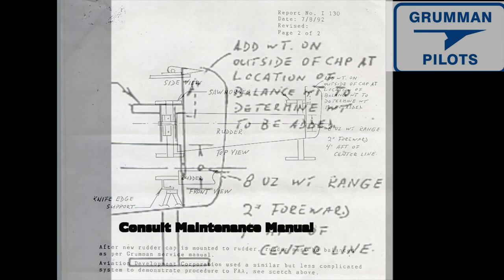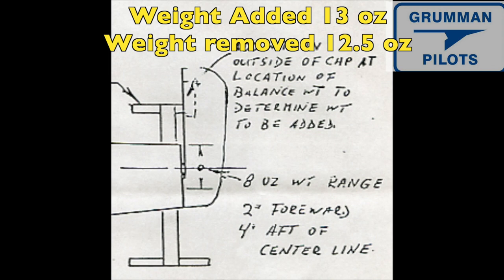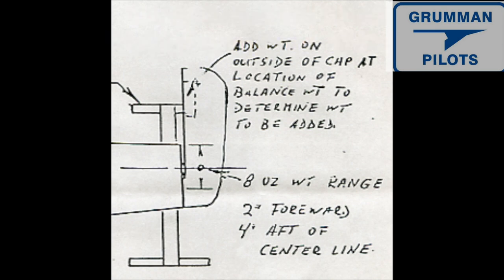When we were balancing the rudder on the project tiger, we had to add 13 ounces of weight to bring it into balance. Believe it or not, when you weigh the power supply for the AeroFlash it's 12.5 ounces — so it's pretty much a push. It's well worth the effort we think.